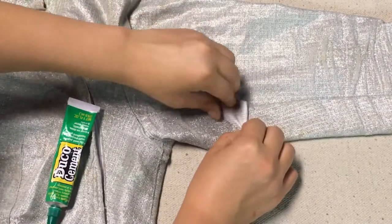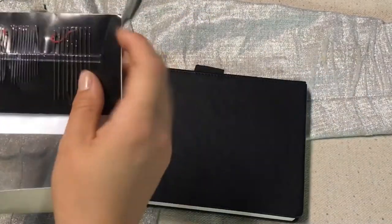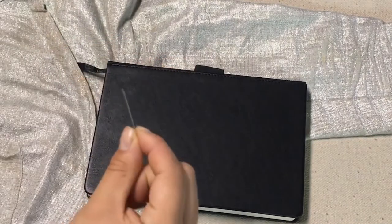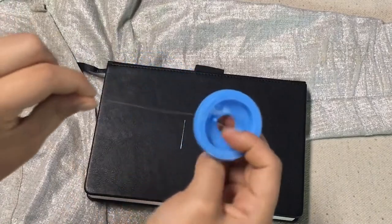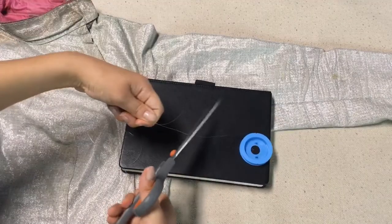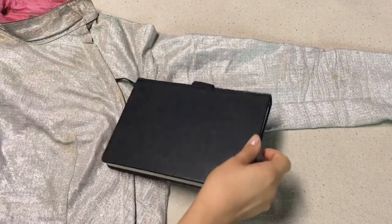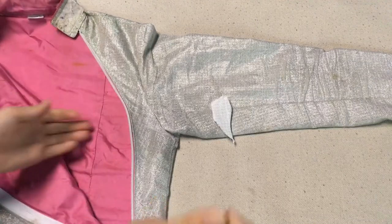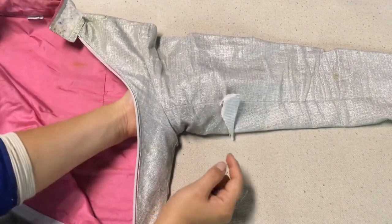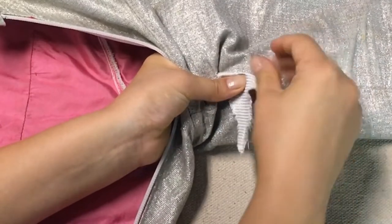I'm just going to put a book down on there so that it presses it down a little bit. Then you're going to select your needle — I chose about a one-inch long diamond needle — and I'm using some fishing line. It's stronger than regular thread, so I recommend that. Next, I'm putting my hand under the sleeve so it doesn't sew through both layers of sleeve, because that would be a fail.